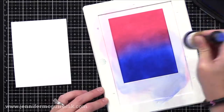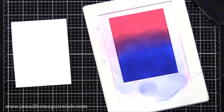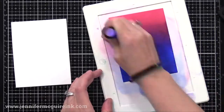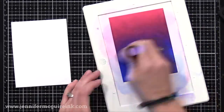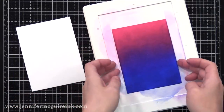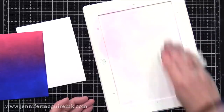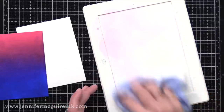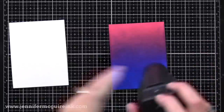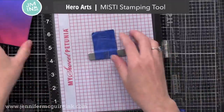I am putting down Distress Ink as heavily as I can, being very generous with ink. I want to put down as much color as possible — the more color you put down, the better the results will be. Don't worry too much about blending perfectly; this technique is great for those of us who struggle with blending. Now that I have an inked cardstock background I'm going to do some heat embossing on it. To heat emboss on an inked background you need to make sure that it's dry, so I went ahead and heat set that very well.